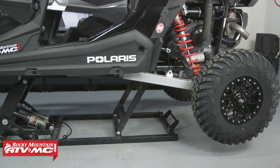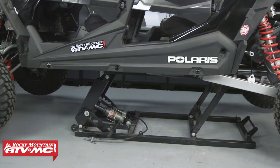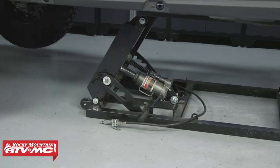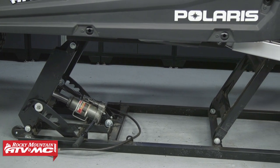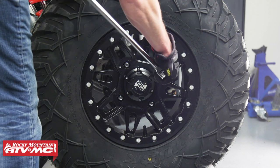The first thing we need to do is raise our machine so that we can remove our suspension components. Make sure when you do this that you do it in a safe manner so that you don't cause injury to yourself or damage to the machine. Now let's remove the lug nuts and the rear wheel.